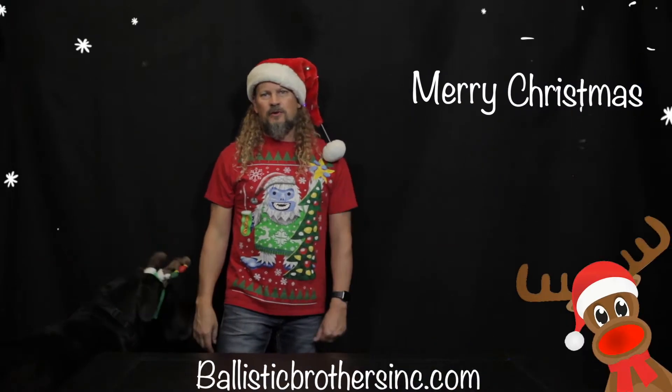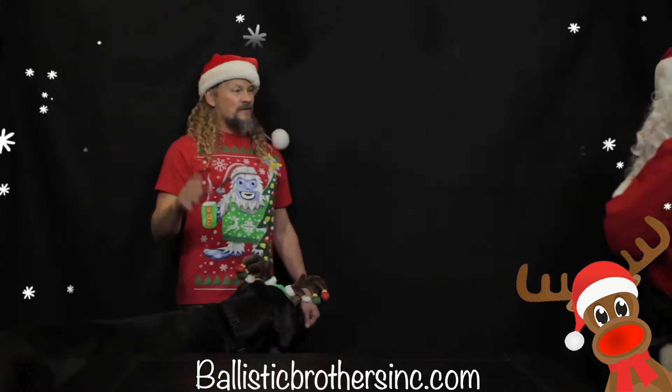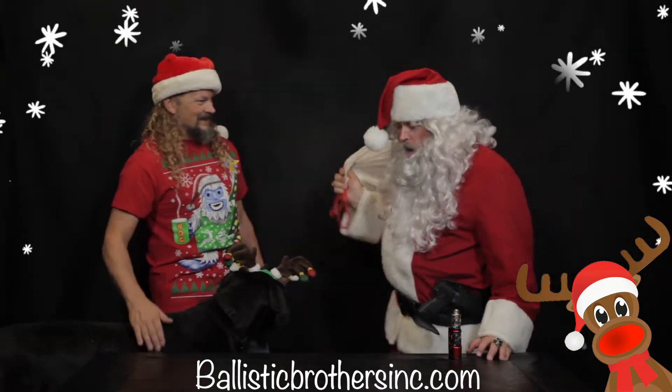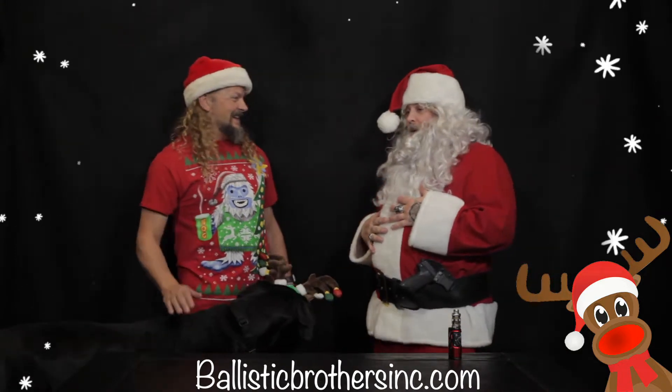Merry Christmas to all of our friends and followers here at Ballistic Brothers Inc. We've got a special guest today who flew in just for the occasion. Ho ho! It's Corona Claus! Oh yeah baby!